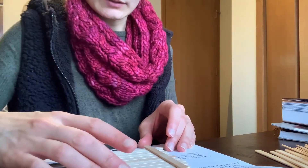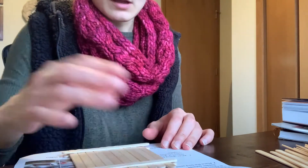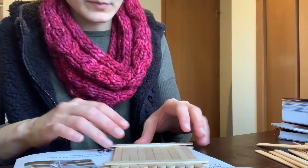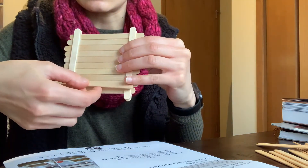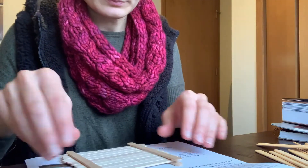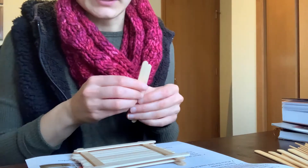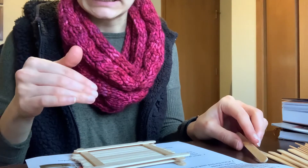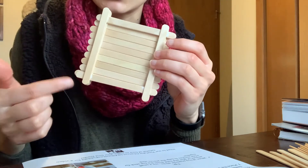Once those popsicle sticks are on the base, continue to alternate popsicle sticks around the base. Your next popsicle sticks will go on the bottom and top, then follow with ones going the other direction. You'll lay four popsicle sticks — two in one direction and then alternated — and then put the tongue depressor in place so the birds have a place to sit.